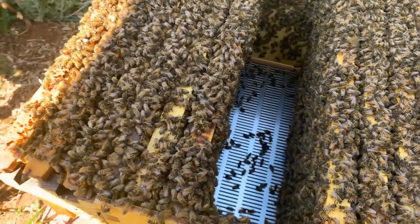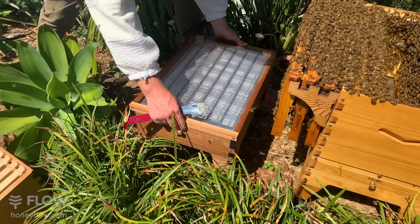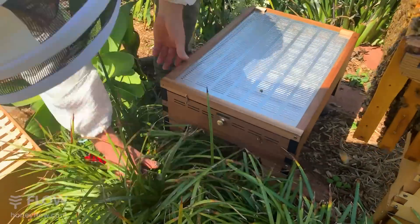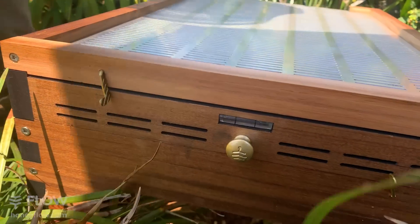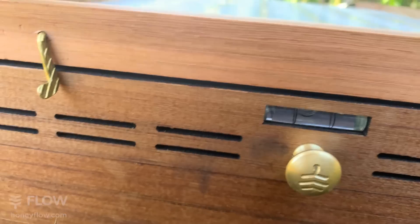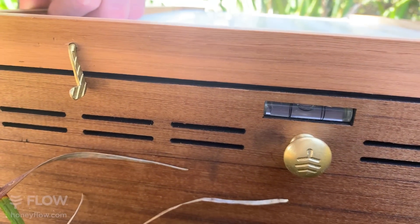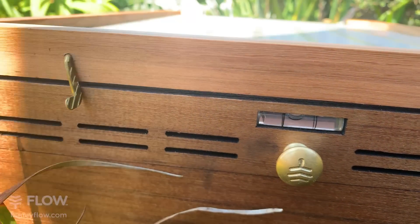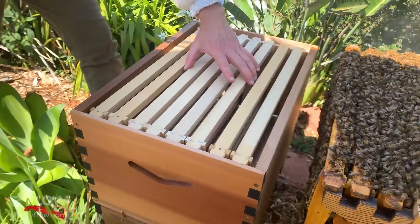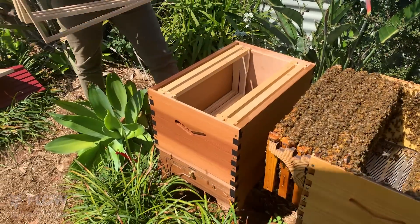Here you have the baseboard - just going to put that in position. Now because we're drawing natural comb in these frames, we'll make sure we get this level. There's a level bubble built into the Flow Hub 2 base and we can just adjust the legs a little until we find level - it's the sideways direction we need. The next thing is the box goes on top - it's your brood box. We're going to take most of the frames out, allowing space for us to put the new ones in.